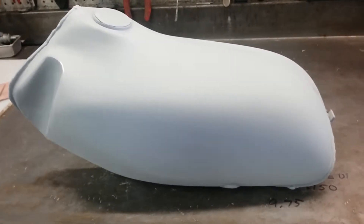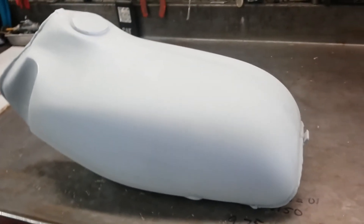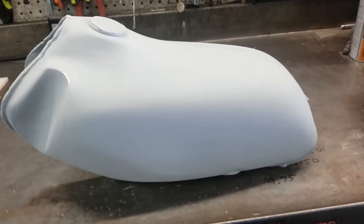Just a few small imperfections I got to take care of, and a couple more prime and block sands and it should be ready for paint. Talk to you later.